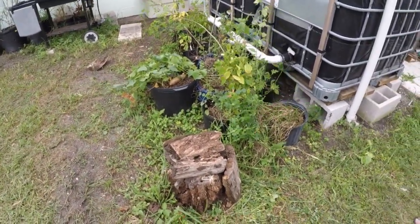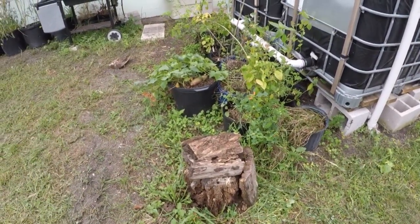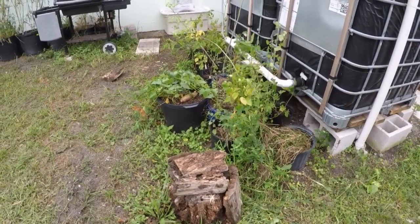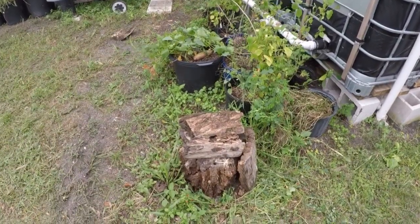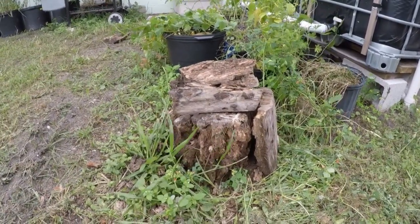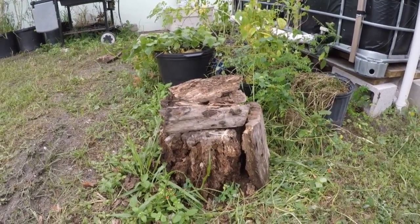Good afternoon everyone, this is the Corner Gardener. We're getting ready for a hurricane soon so I wanted to get a post in a day early. About a year ago someone down the street had cut a bunch of logs, and I took a bunch of these stumps and just put them in my yard and let them sit outside in the sun and the rain. I wanted to show you what happens — this beautiful thing when wood starts to rot.